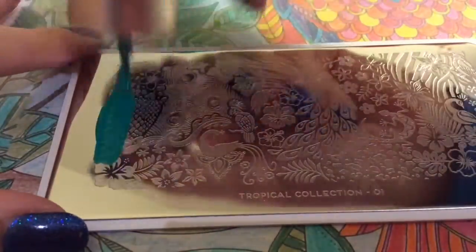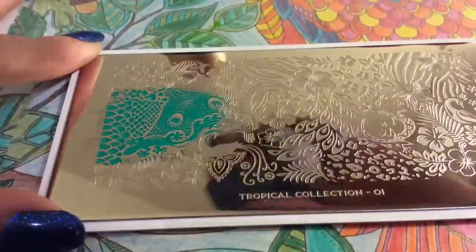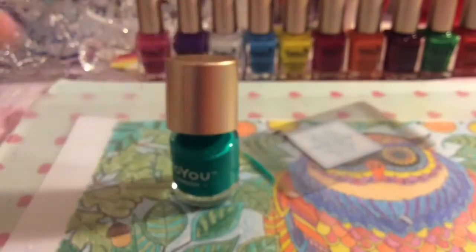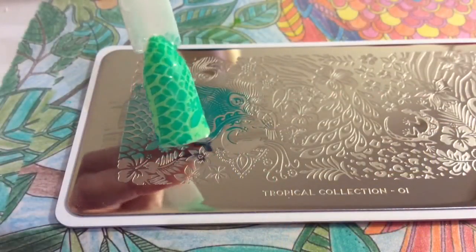Like I said in my haul, I know it's not particularly the right time of year for this type of plate, but I think because of the variety of animal prints you can kind of use it any time of the year really. You can tone down the colors if you don't want a bright mani. So there's the first swatch.